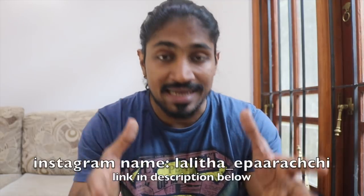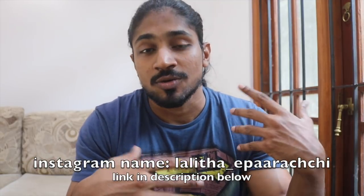Guys, if you want to watch this video, subscribe to our channel and share this video. Follow us on Instagram and learn about nutrition and training. We will be able to get a lot of gym reviews. So guys, go enjoy and I will see you in the next video.